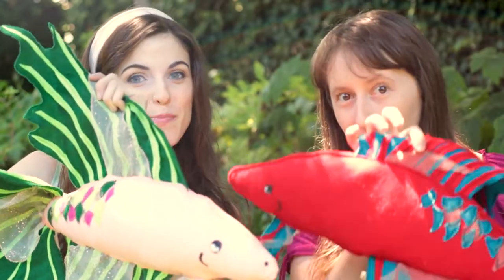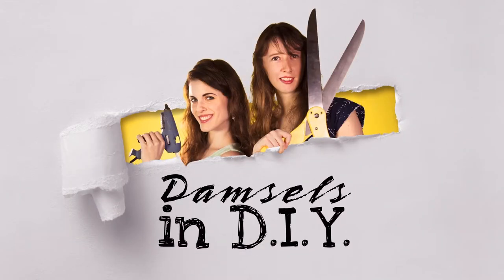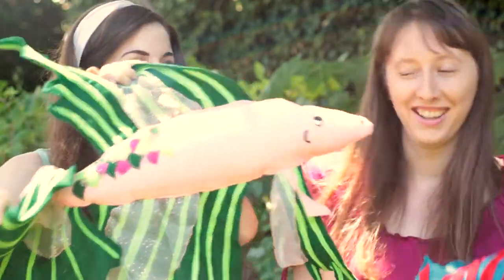Hi there, Damsels and DIY here. Today we're going to show you how to make these giant awesome betta fish plushies. We're making our fish watermelon-inspired, so pinks and greens, but you can literally make these fish any color you like. These are a huge hit with adults and kids alike, and make a rather inspired throw pillow.